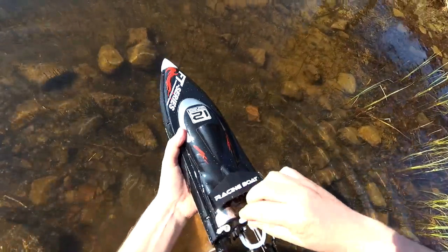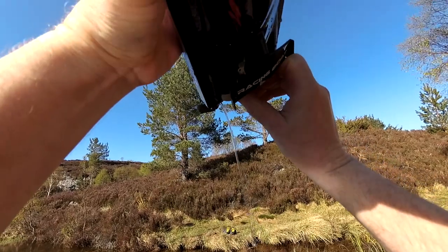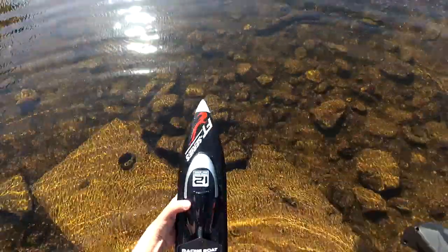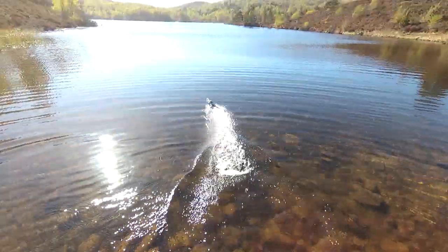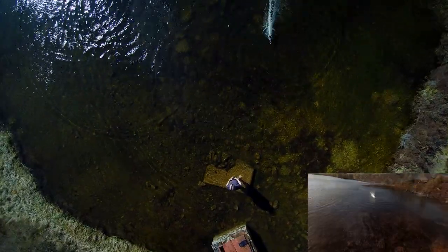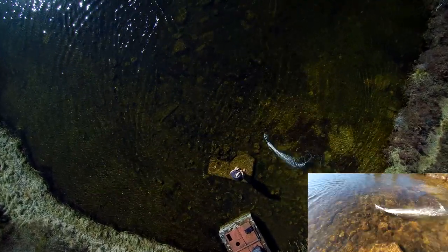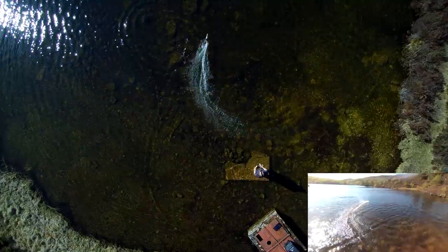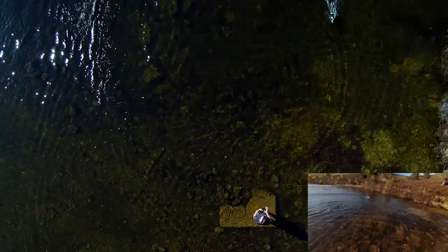You can hear some water rattling about inside, so some's got in. There's a little drain plug at the back — you just lift that up and out comes the water. That should make it go even faster now. It's really so controllable, it's lovely. I think we're running low on power — oh yeah, we're definitely running low.